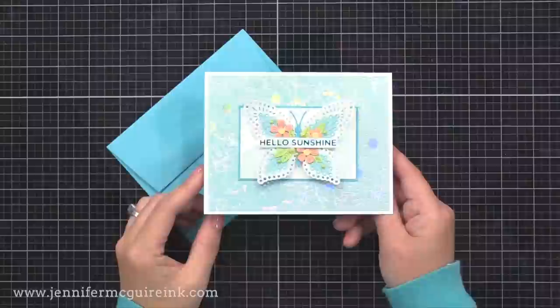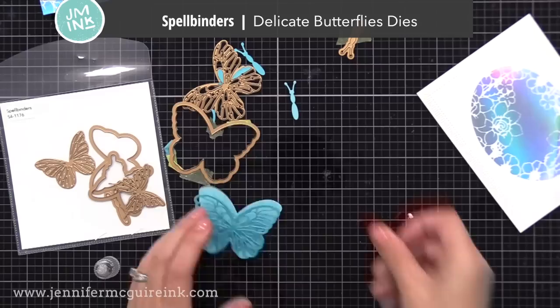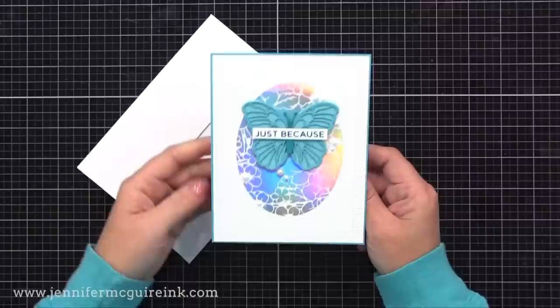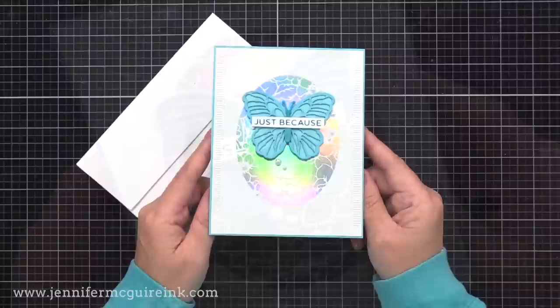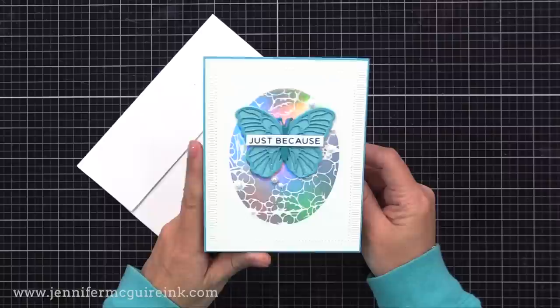Now let's use the card panel with the oval foiling at the center. I wanted to keep this very simple with a monochromatic butterfly — the Spellbinders Delicate Butterfly Die Set. I cut the different layering pieces from different shades of pool colored card stock and glued them together. I added our foiled card panel to a 4¼ by 5½ inch top-folding note card, added the butterfly towards the top center, a foiled sentiment from the More Sentiments Glimmer Plates, and some white pearls into the background foil pattern.